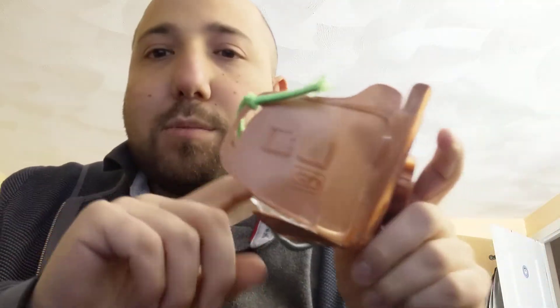Much easier to mold to your face. If you're going to print masks, I definitely recommend printing with copper. I linked it in the description of my last video — I'll link it again. It's called NanoHack, and they have their open-source STL file you just download.